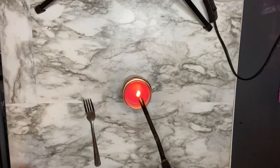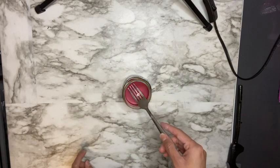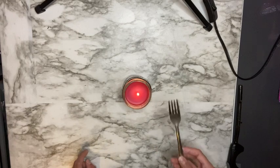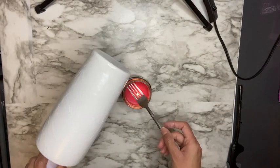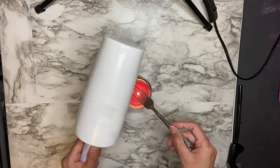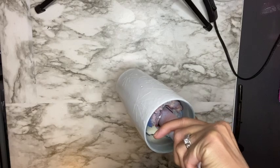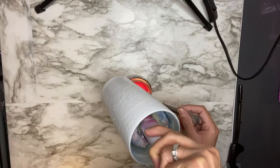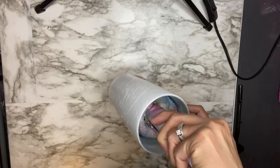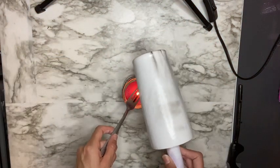Then I'm going in with a candle and a fork — I touch the candle flame with the fork and that creates smoke. I then run my cup right on top of the candle to transfer that smoke effect onto the cup, putting it on random spots and allowing the smoke effect to transfer.